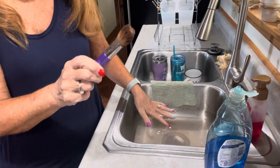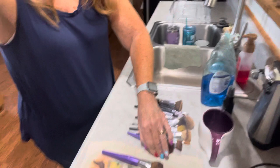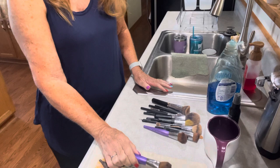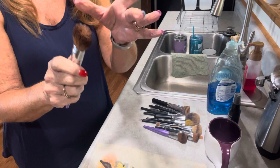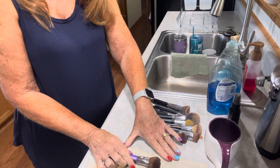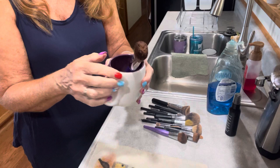Once I've rinsed it out, I squeeze as much water as I can out of the bristles and lay it temporarily on a towel on my counter to drip dry for a few minutes while I do the rest of my brushes. When I'm ready to let them finish drying, I put them back in my cup upright, because I don't want one side to go flat — I want the bristles to dry nice and fluffy pointing up.